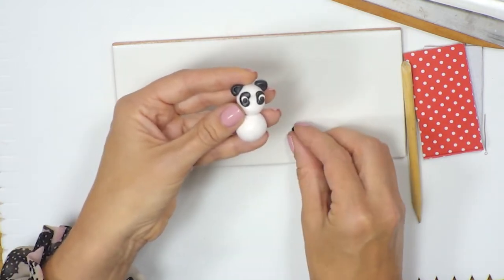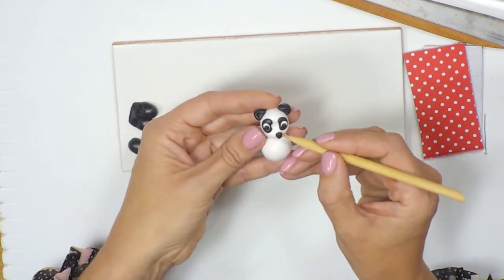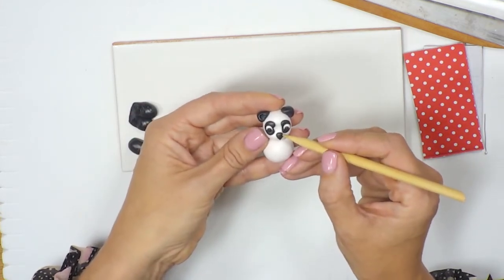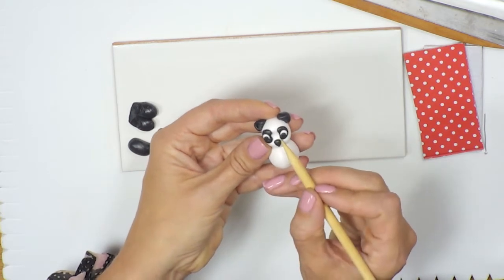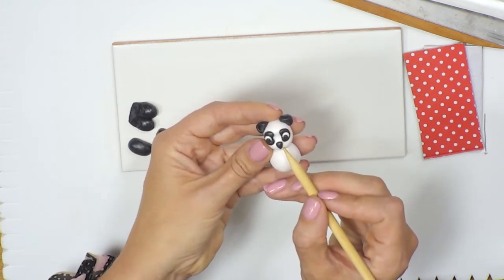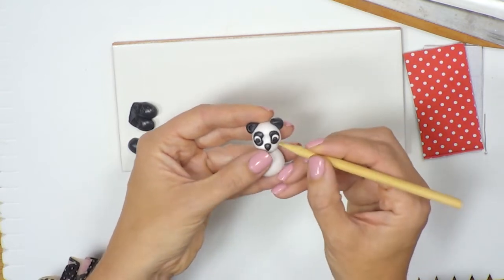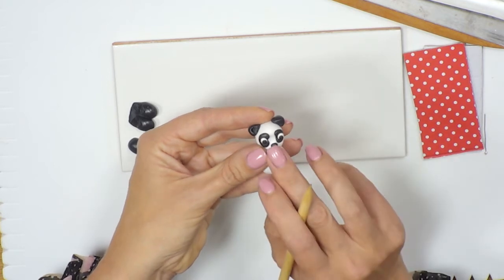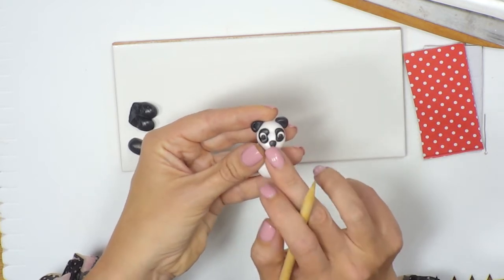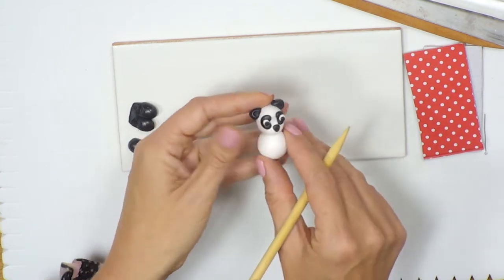The last little bit for the face is the nose. I'm going to pop that on and try to centre it. The good thing with polymer clay is that if you don't like where you've put it, you can just peel it off, reposition it, and push it back down. We've now got the face complete.